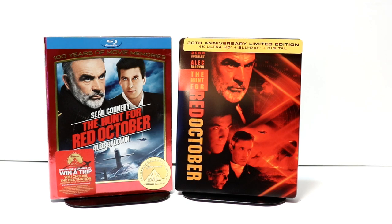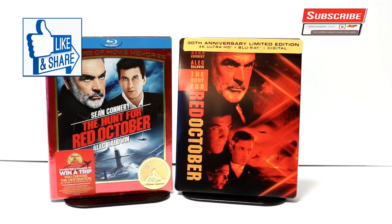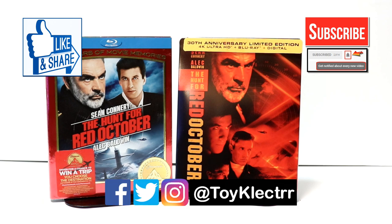Please leave me a comment below. Let me know what you think about this steelbook — if you picked it up or if you're just going to pass. Overall, I really do enjoy this series of movies, and very happy to have this with the 4K release. If you like what you saw here today, please give it a thumbs up and share the video. If you haven't subscribed to my channel, I'd really appreciate it if you'd subscribe, and please remember to hit that notification bell so that you can be notified every time I upload a new video. If you haven't found me on my social media accounts, I'm on Facebook, Twitter, and Instagram. We will see you next time.